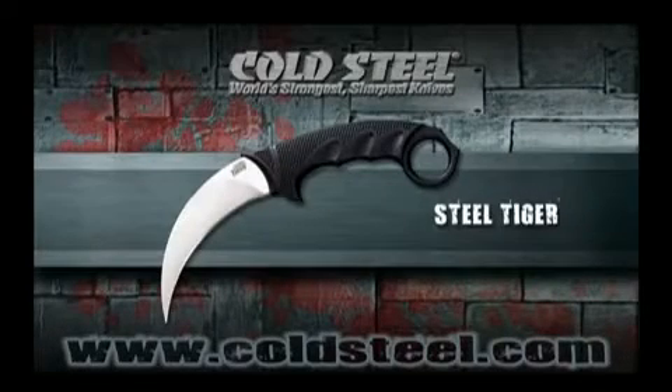Our Steel Tiger possesses all the best features of the classic Karambit and unites them with modern styling and materials. And best of all, we've kept it at a very affordable price. The broadly curved blade is beautifully polished and tapered ground to a hair-shaving sharp edge and mean point.